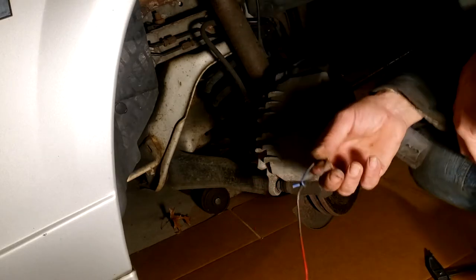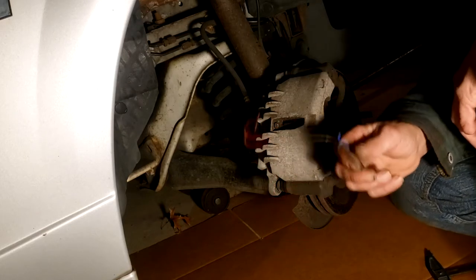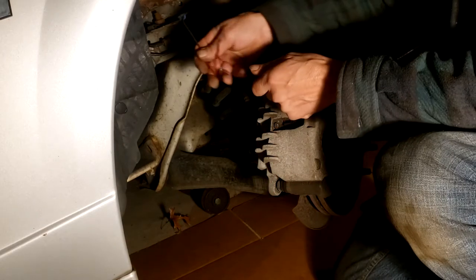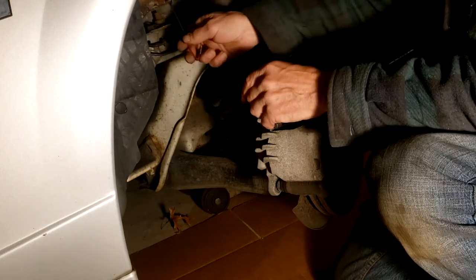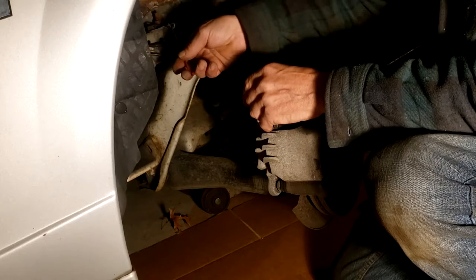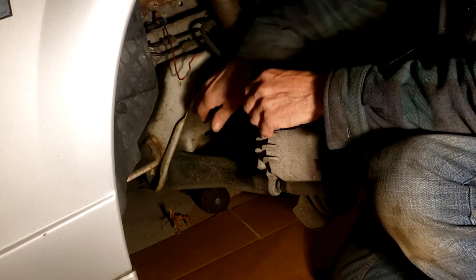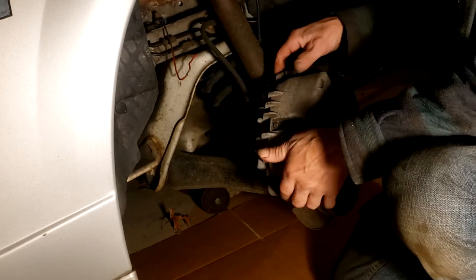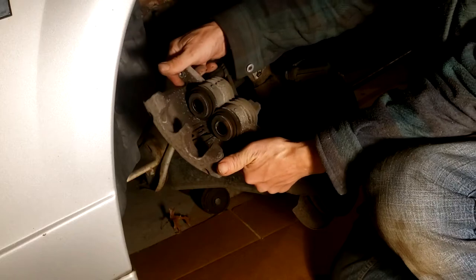Here's the wire I use — I already formed the loop in the top of it. There is a bolt that attaches the subframe to the unit body chassis and that is a perfect spot to hang the caliper from. Now you can just lift off the caliper.